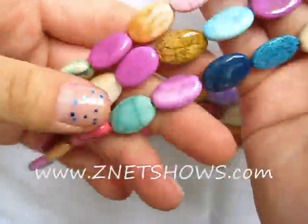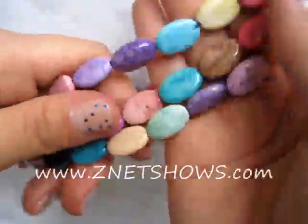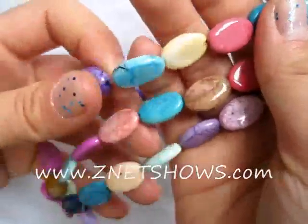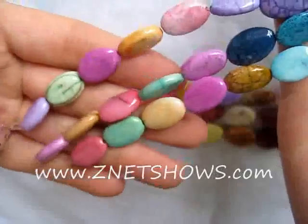These are our white agate dyed pastel color beads. The white agate is different from the magnesite and the halite in that it's a lot harder, it's a lot denser, and it's a lot easier to polish, meaning that, as you can see, these have really nice shine to them.